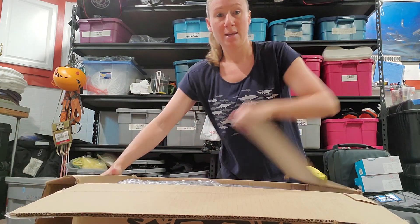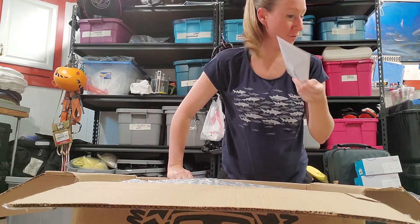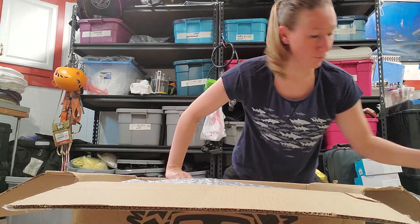When you first open this up, it is very well packaged with a lot of bubble wrap. You've got your records — they test everything before it leaves the factory.